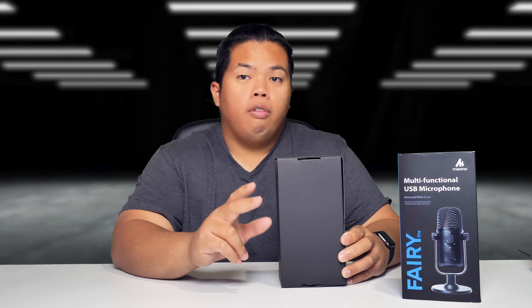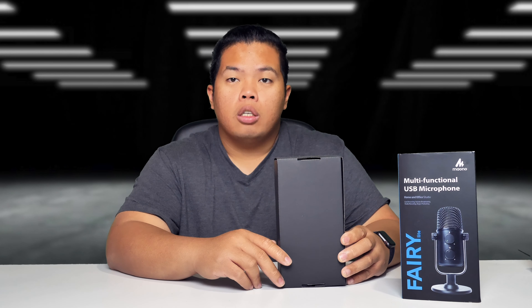Without further ado, let's go ahead and show you what this thing can do. I bet this can help you with your brand new Twitch stream, or if you're using this for your YouTube channel, you can do that as well.